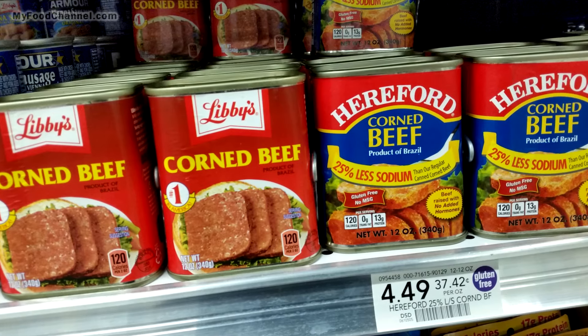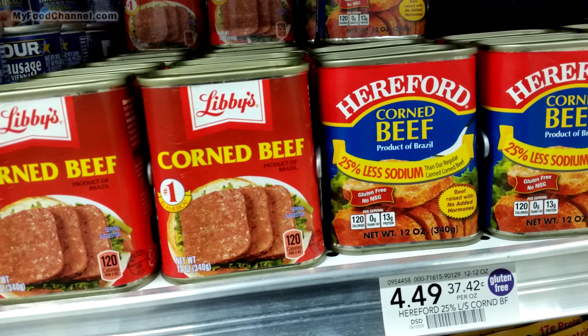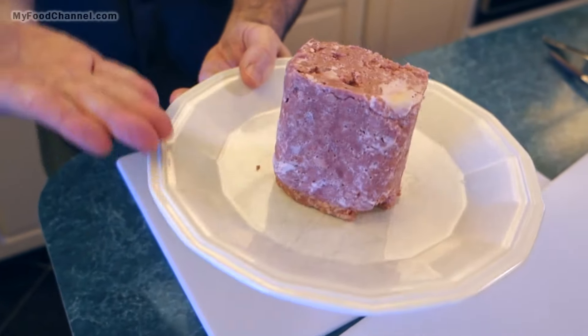We paid about $4.50 for this, and usually you can find it for less than five bucks. But everything I found online was like nine or ten dollars, which is just crazy — so about five bucks is the most you want to pay. We're not going to do anything overly fancy with our can of meat today.